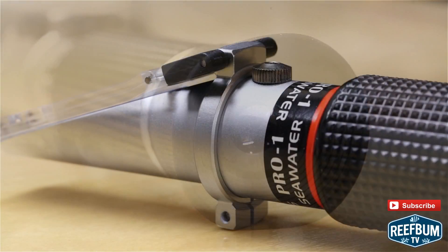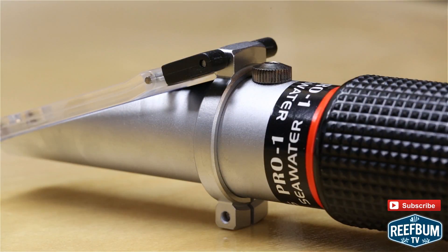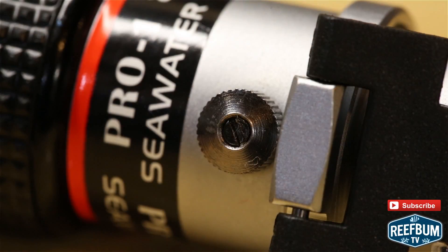Overall, this refractometer was designed for advanced professional use, a good point to consider for reef tank hobbyists seeking a reliable and accurate tool to monitor salinity.